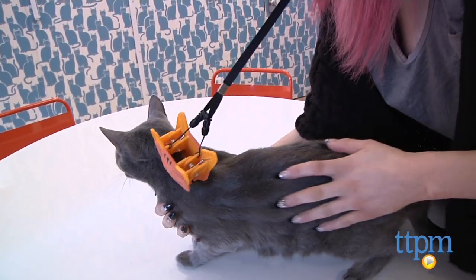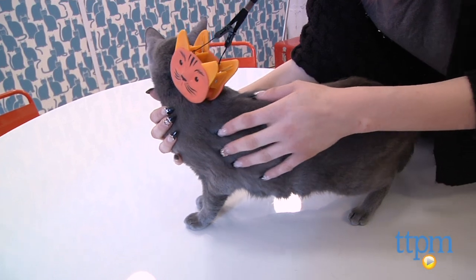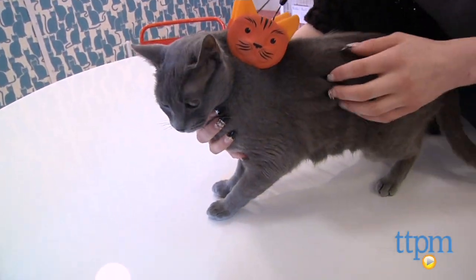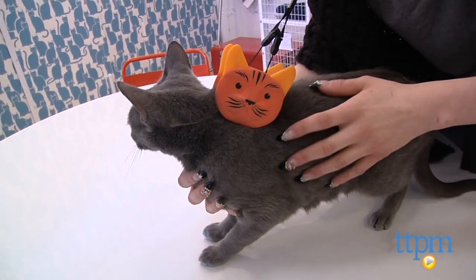I tried the Tabby Tamer on my own cat, who tends to walk away as I brush her. I attempted three times to get the Tabby Tamer on her, and she did not seem pleased. Rather than keeping her still, she kept walking away and out of the Tabby Tamer.